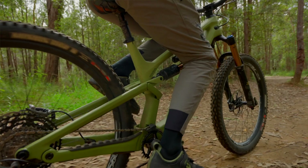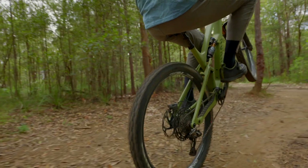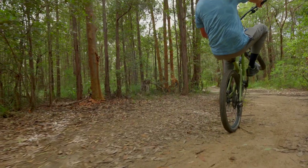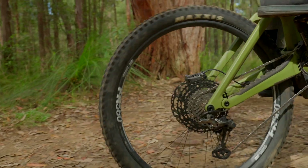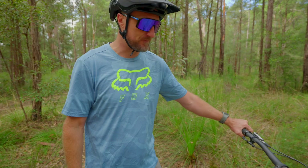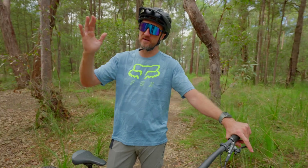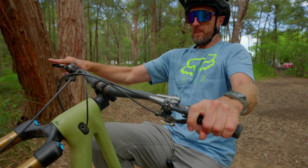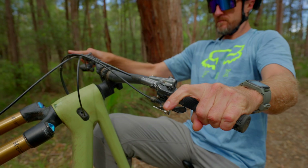Thirdly, when you're yanking up on the bars, you want to push your pedal forward and crank on it as you're lifting the bike in the air. You want to get to that balance point. A lot of people get concerned when they reach the balance point, worried they'll fall backwards. The trick is covering your back brake — when you're leaning too far back, feather that back brake to bring you forward. If the front end is dipping, give a little extra pedal to maintain that balance point.